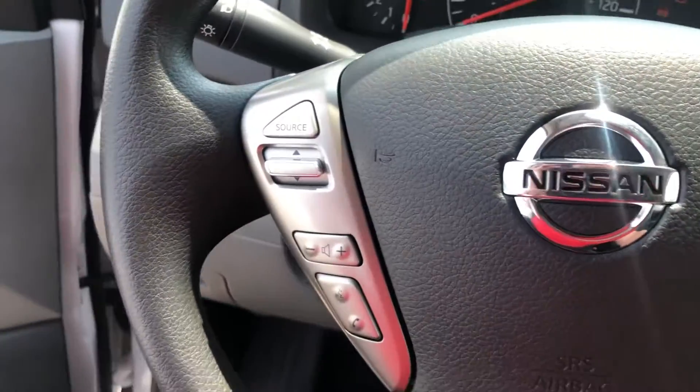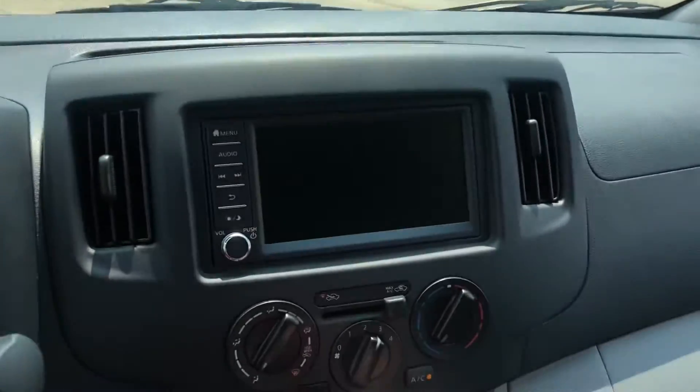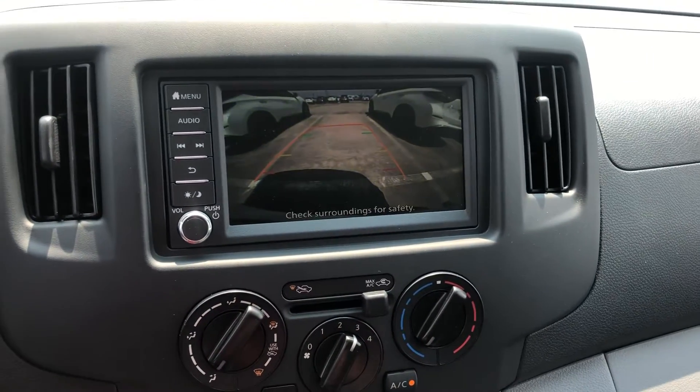These are the functions you're going to have on here. You're also going to have Apple CarPlay, touchscreen, Nissan Connect Services, and a backup camera.